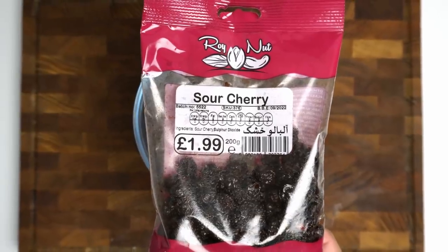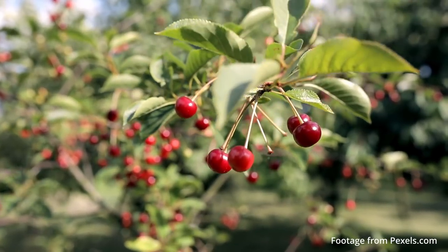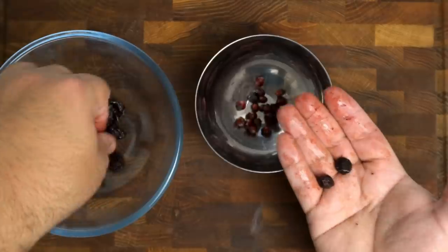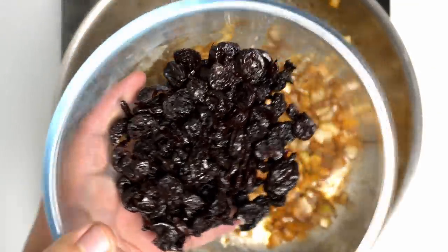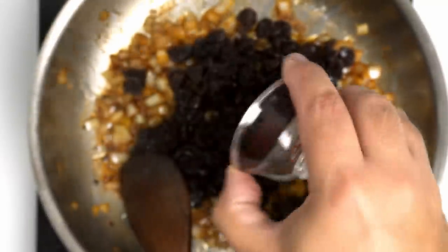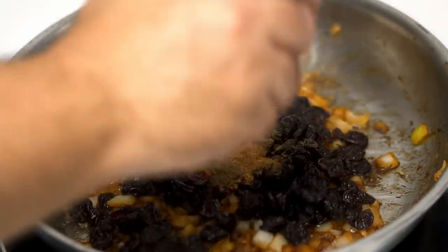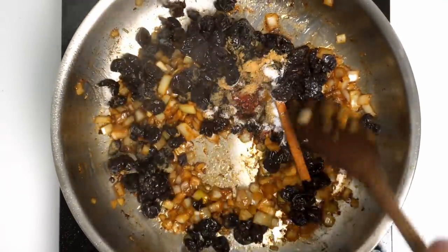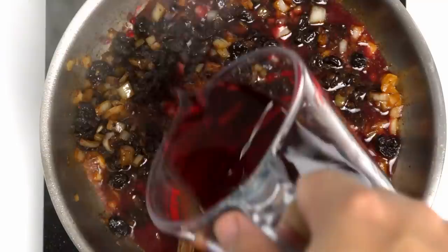Then you'll add in some sour cherries — these are preserved sour cherries, which are a common ingredient in Persian and Middle Eastern cuisine, but if you can get your hands on some fresh sour cherries feel free to use them. This was 200 grams of sour cherries, and make sure to remove the stone from each one if you don't fancy breaking a tooth. After removing the stones I was left with about 120 grams of flesh, which all went into the pan. I also added half a teaspoon of Aleppo pepper, a quarter teaspoon of black pepper, a quarter teaspoon of ginger, half a teaspoon of salt, and a small stick of cinnamon, which you could replace with a quarter teaspoon of powder.